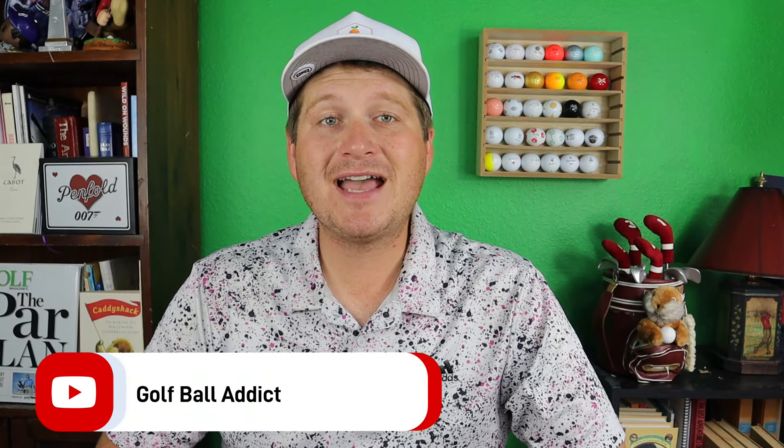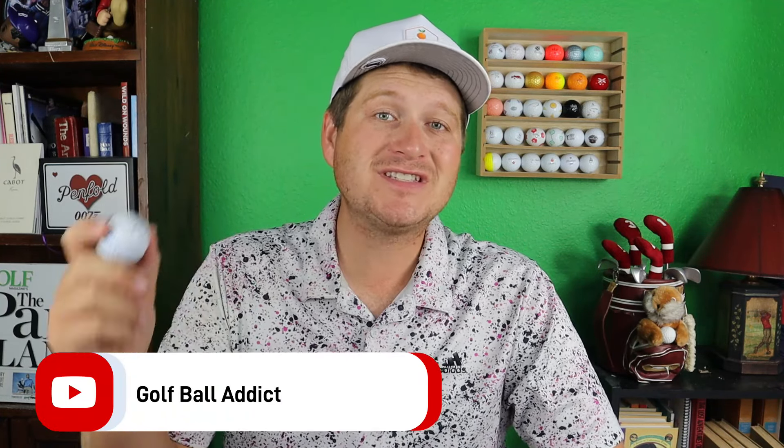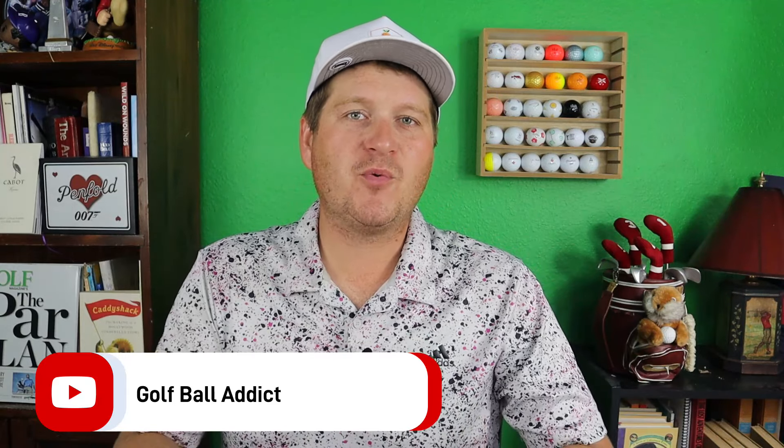Hey, what is up my fellow golf ball addicts? Welcome back to the channel. Today we are tackling the Callaway ERC — an updated review for the 2024 season. Let's dive in.